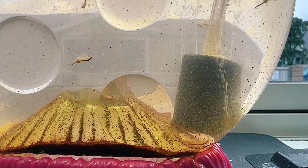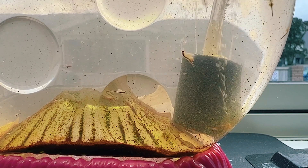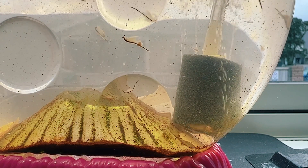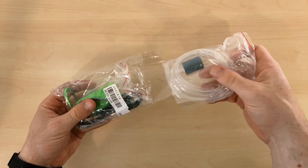I've recently become a huge advocate of using an airline 24-7 in my brine shrimp tanks, but since my tanks are so small, a powerful air pump really isn't necessary. For nano aquariums, the smaller the better, so I'm really excited to see if this product works well today.